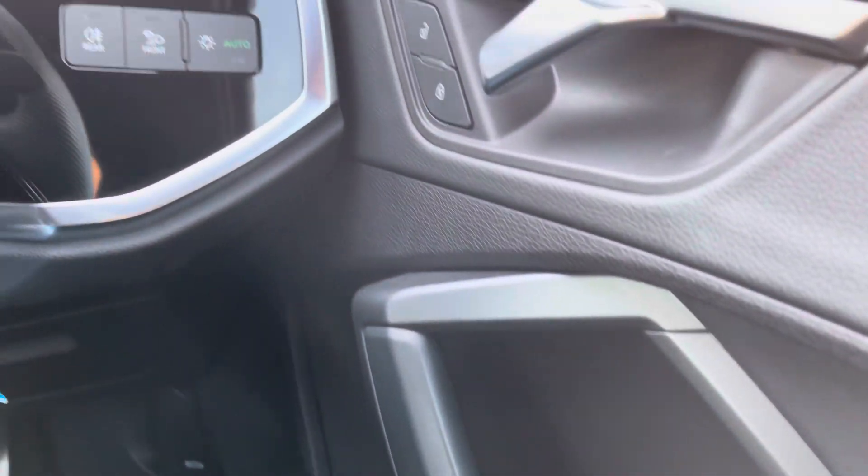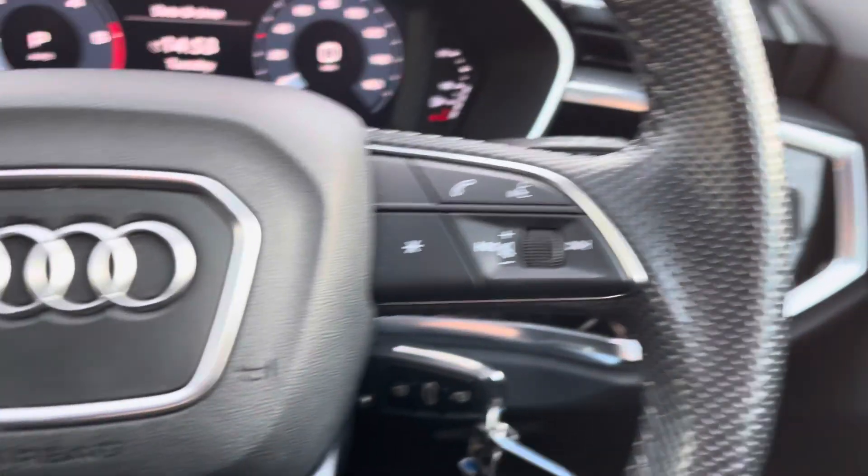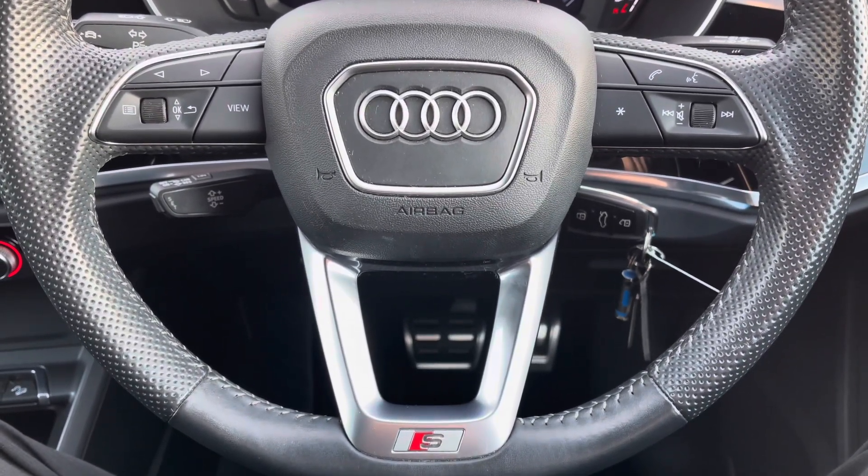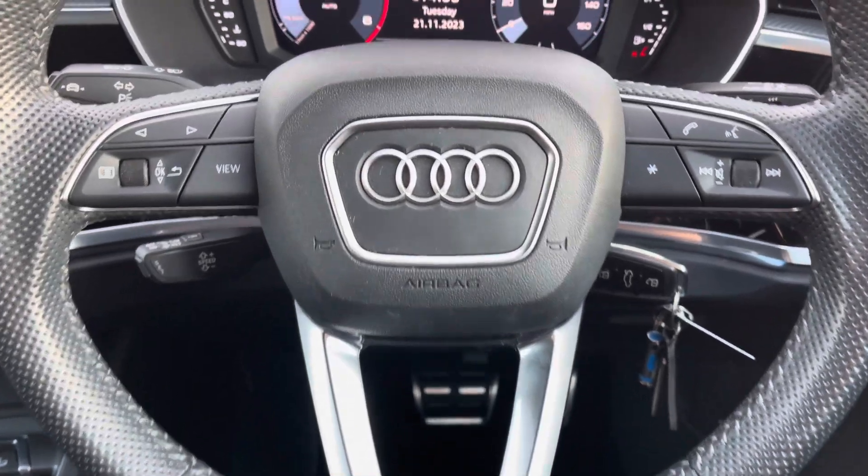You have full electric windows, central locking, and all lighting controls. On the leather multifunctional steering wheel, on the left-hand side you've got your display controls, and on the right, Bluetooth and audio. You've also got your cruise control stalk behind the steering wheel.